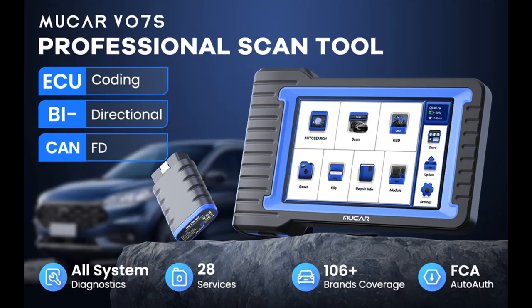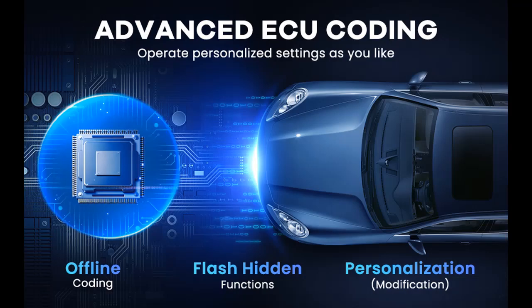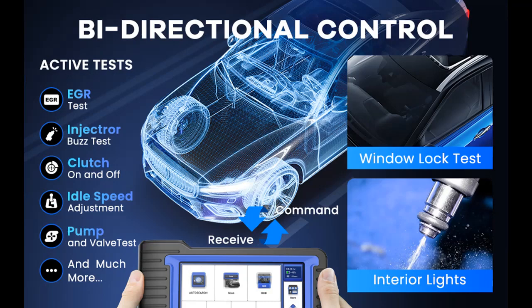It worked great. About the Mucar V07S Bidirectional Scan Tool — a 2023 OEM All Systems Diagnostic Scanner for All Cars. We will introduce the features and brief details, including what features are included, to help you make a decision before buying.